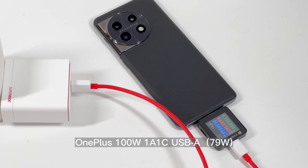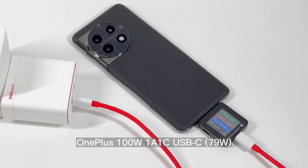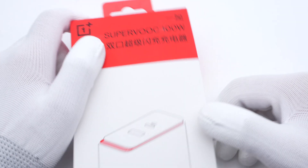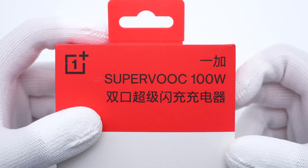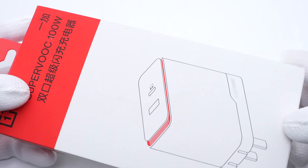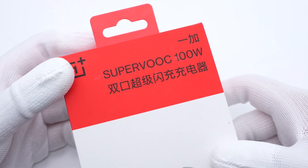Recently, we posted several charging compatibility videos of OnePlus phones, and many of you may have noticed several original OnePlus chargers shown in those. Today, we're going to pick up the latest released 100W SuperVOOC charger. It's equipped with a USB-A and a USB-C port, and both can support up to 100W SuperVOOC protocol. Let's go ahead and take a look.